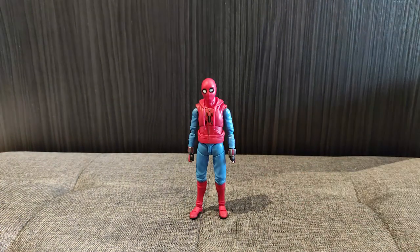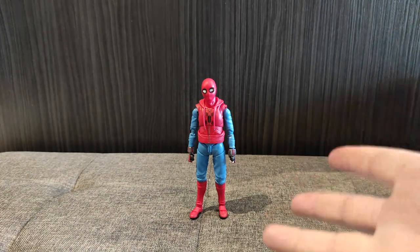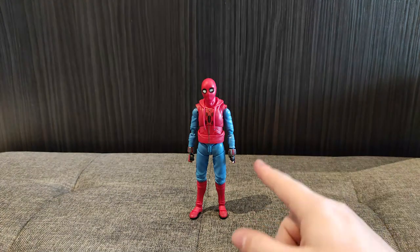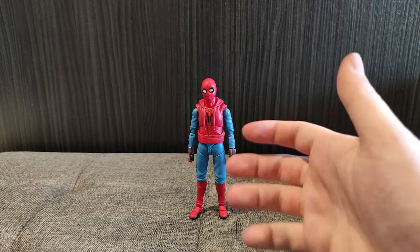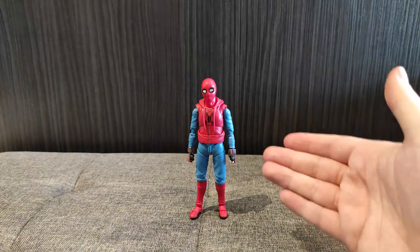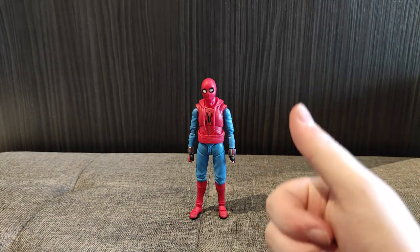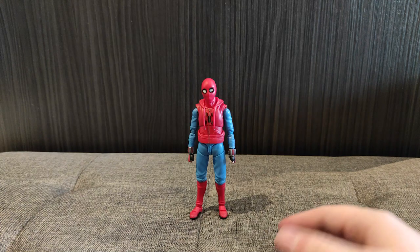In fourth place, we have the Homecoming Hoodie Spidey figure, which is a really good figure — if you discount the fact that the additional hands are just probably not going to clip on. I just do not want to break the very delicate threads inside these wrists. But on a whole, it's simple, it's effective. I don't know why the real deal costs as much as it does, but this is solid. I like this. Second from last place doesn't make it a bad toy.